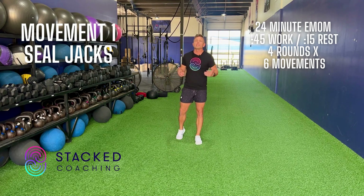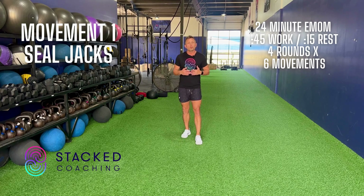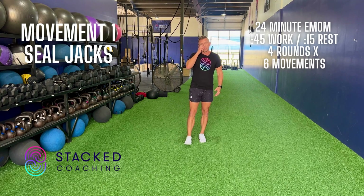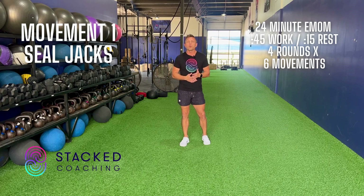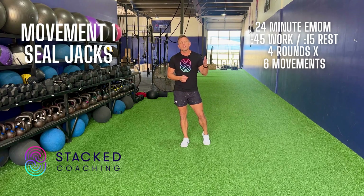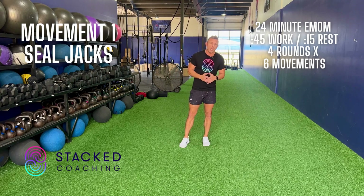We're doing a 24-minute EMOM today. EMOM stands for every minute on the minute. It's 24 minutes long — we're gonna work for 45 seconds and then have 15 seconds of rest. Layla, I'm gonna put you in charge. Hopefully you have a stopwatch — use your phone. Watch the clock, call out rest with 15 seconds left, and start everybody up on the next minute. The first minute is going to be seal jacks.